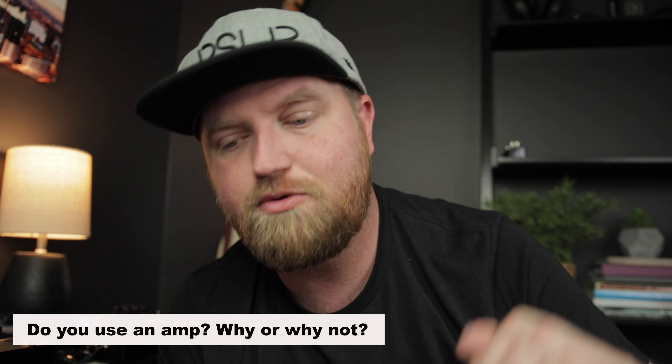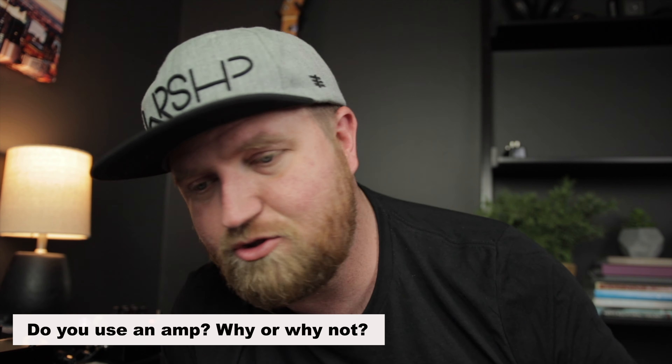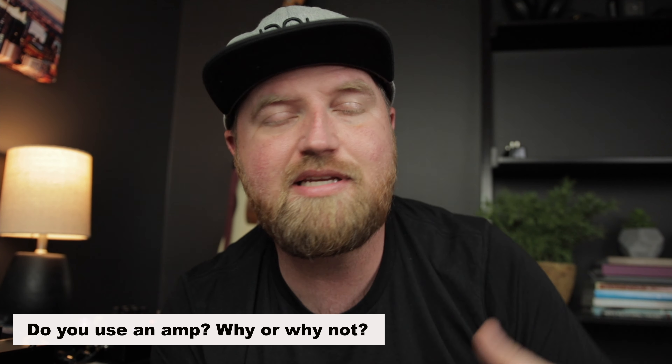I ended up selling it because everywhere I play at my church we have amp boxes in the back. But once I got the HX Stomp, it was so much easier not to lug around my amp. I often lead worship at the seminary and they've gone to a silent stage — they don't use amps anymore. They actually have a Kemper you can plug your rig into. And so I got to thinking in the worship world, how many people are actually still using amps? I'd like to take a little poll — let me know down below, do you or do you not still use amps? Drop me a comment and let me know your reasoning.